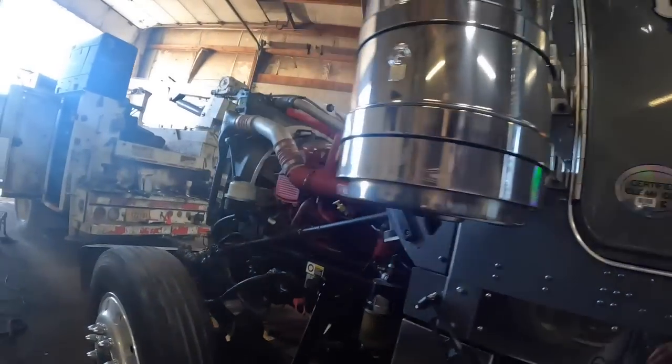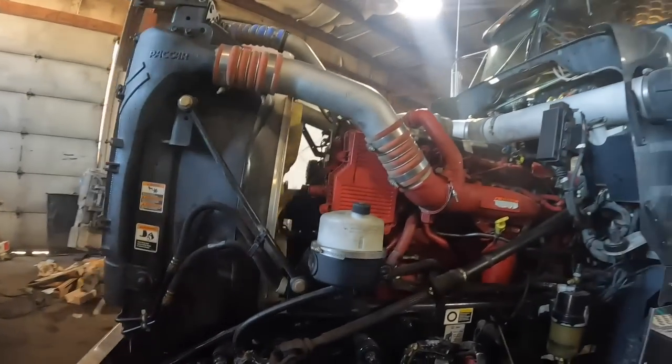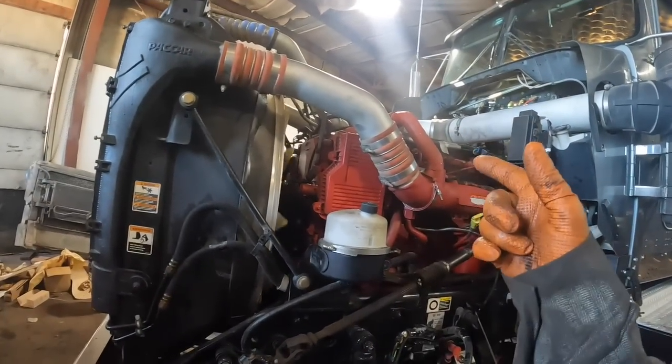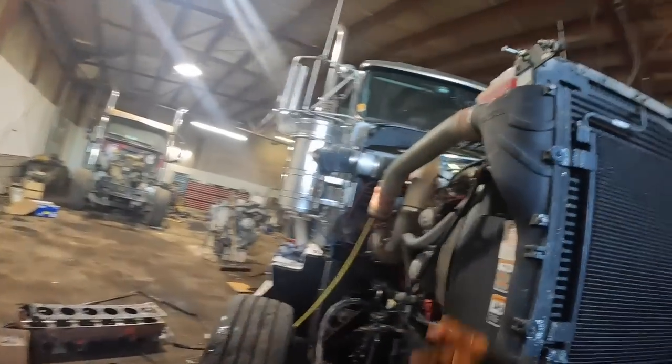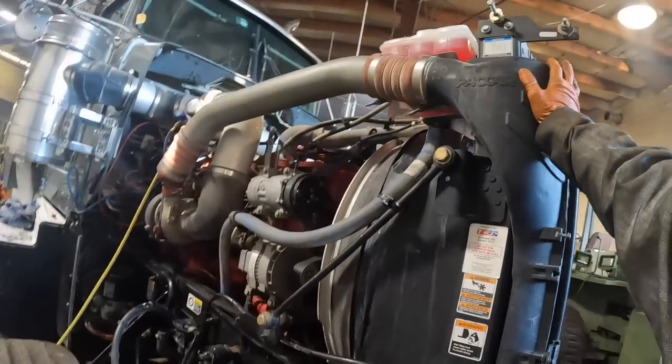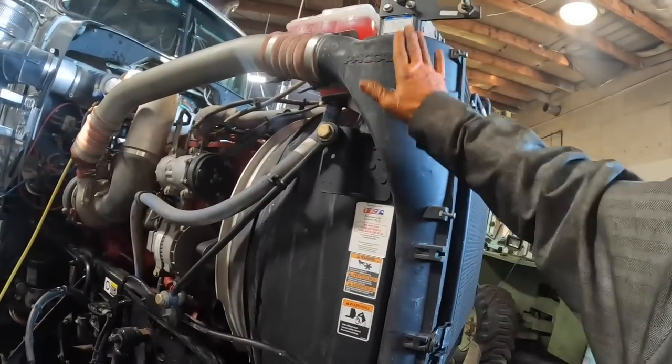So what happened was I got here this morning and I had the head on it. I had to put the front gear train together - do the adjustable idler gear and then the cam gear on it.